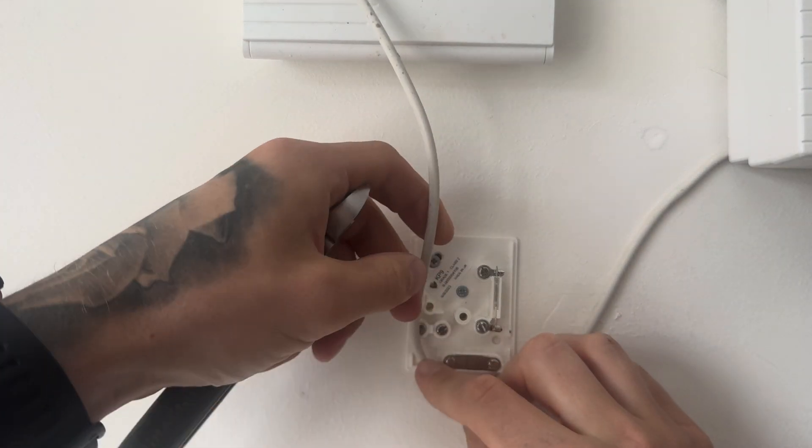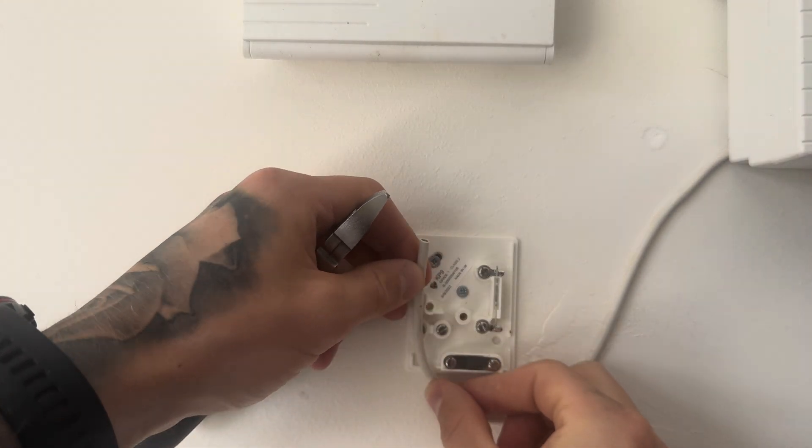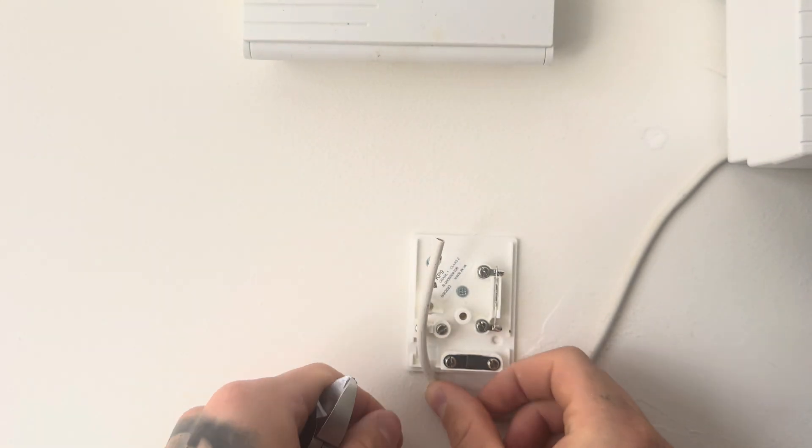Get your cable and notice where the cable entry point is for your device and then cut it to length. Make sure it's going to sit in there fine and reach where you need it to.